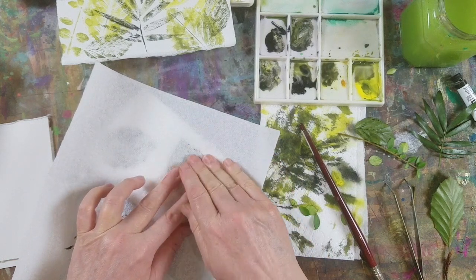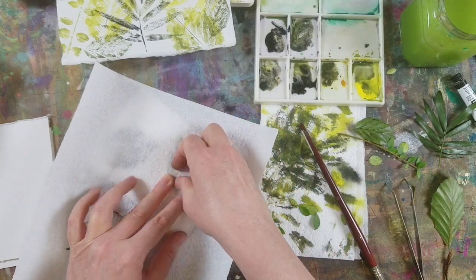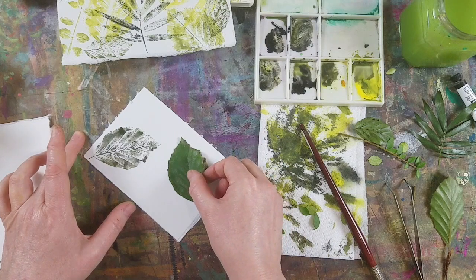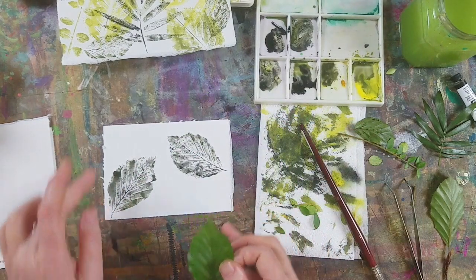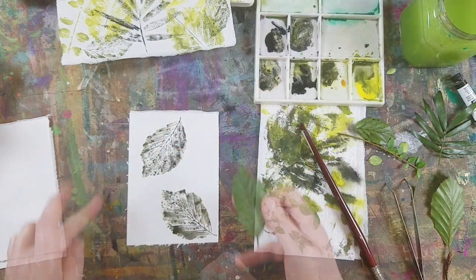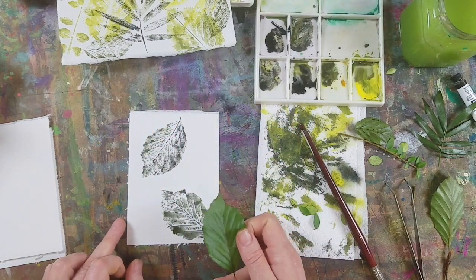And aren't these so pretty? You could just make a few cards out of this. Once you're set up you could keep going and make a lot of cards in one sitting, and stick that to either a blank card or just a piece of card that you've cut yourself.